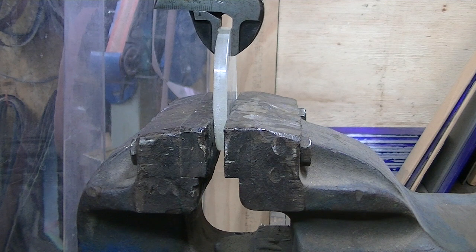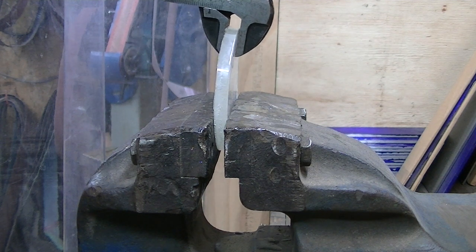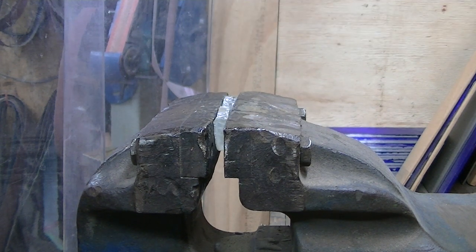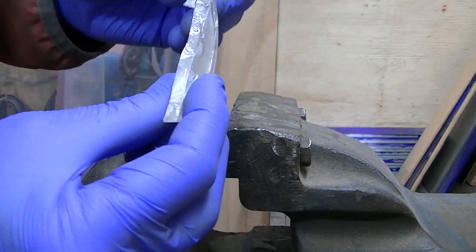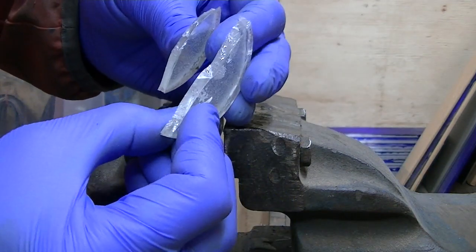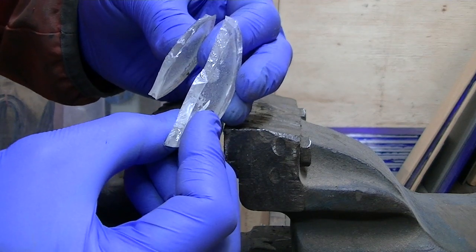I'm just going to push it over under steady pressure and see what the result is. As you can see, not a great deal of give before it snapped — it is almost like glass, very very brittle. You can see there it's a shattering edge, so incredibly brittle.